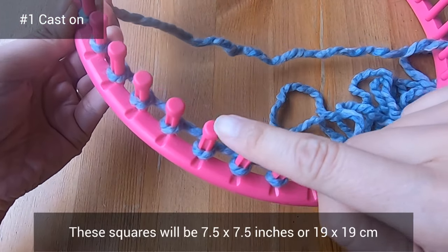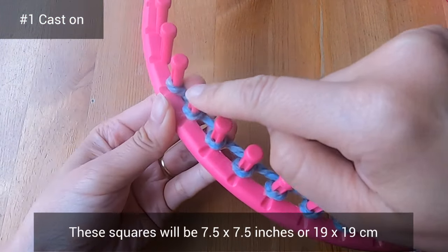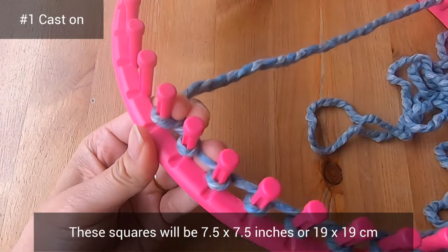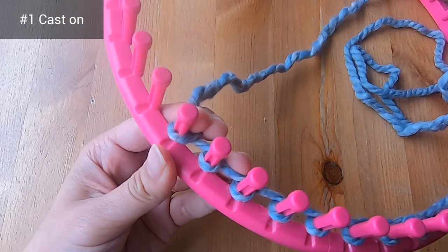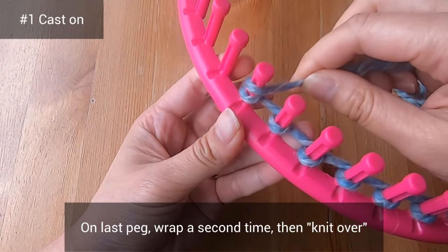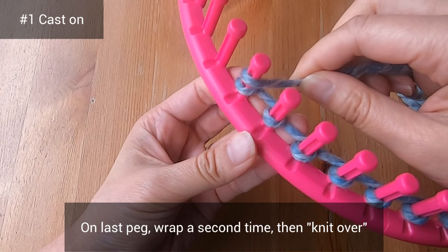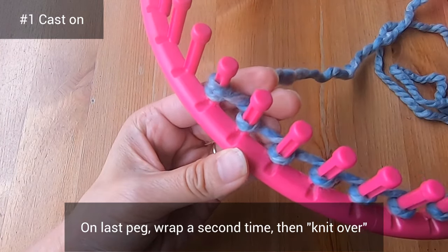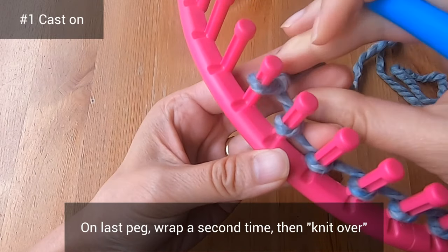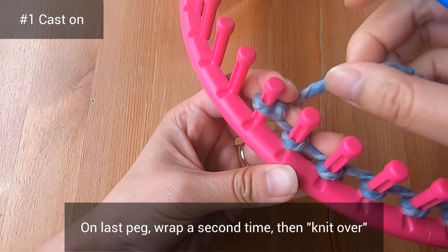My squares ended up being 7.5 by 7.5 inches, or 19 by 19 centimeters. What's important is that you end up with squares, not rectangles. On your last peg, wrap it a second time, still going back to front. Then take your hook and knit over the bottom loop — which means you put the bottom loop over the peg.